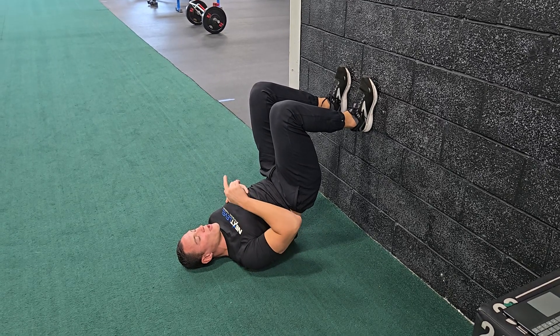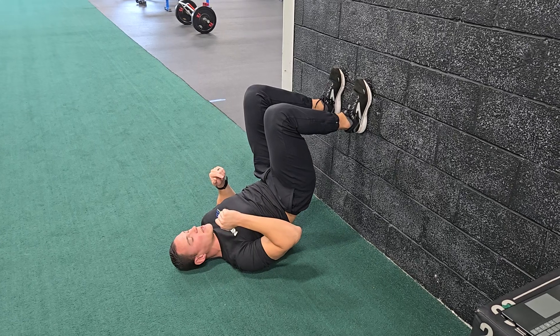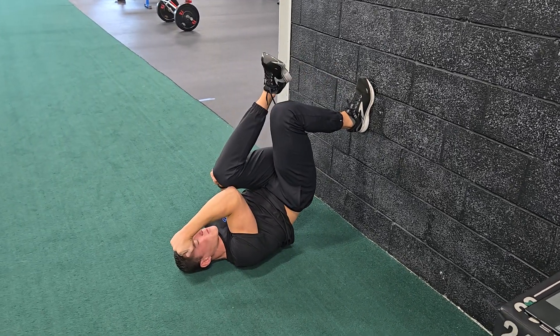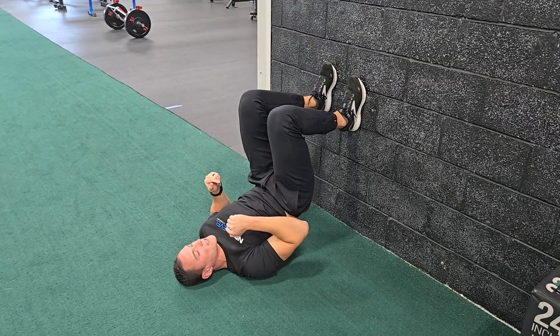You're gonna maintain this position. You're gonna cross your opposite elbow and opposite knee as you inhale. So I'm gonna inhale, bring my right elbow to my left knee, take a breath in. Exhale and reset.